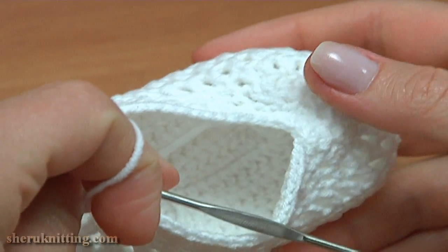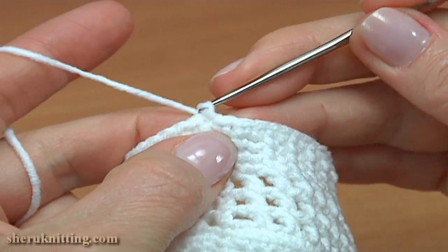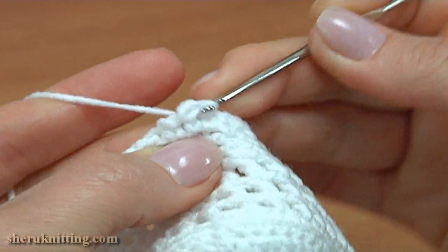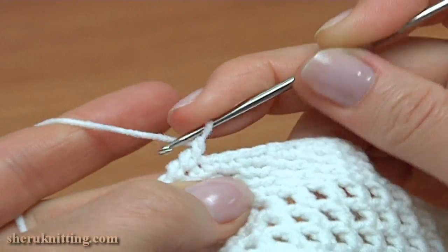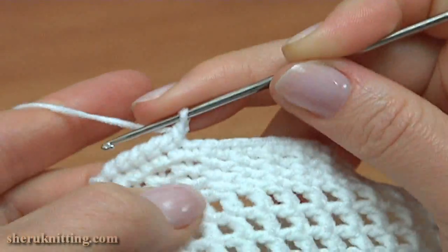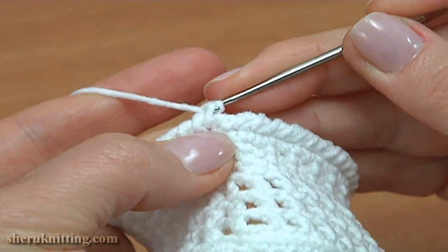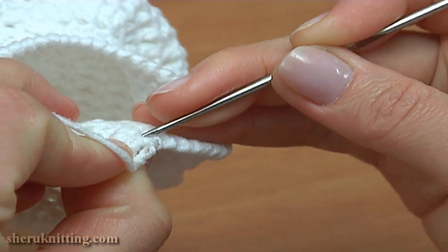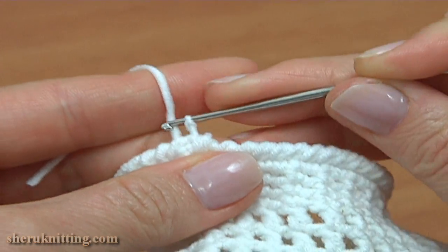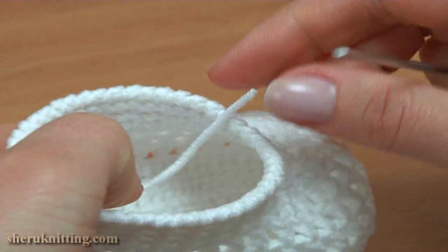The upper part is almost ready. Now crochet reverse single crochet trim around the upper part. Make a chain to bring up the yarn, insert the hook into the previous stitch, pull up a loop, pull through two loops to finish reverse single crochet. Make reverse single crochet into each stitch of the previous round. Continue till the end of the round. Make the last reverse single crochet, remove the hook, insert it into the first reverse single crochet in two loops, take the working yarn, and pull it through. The upper part trim is made.